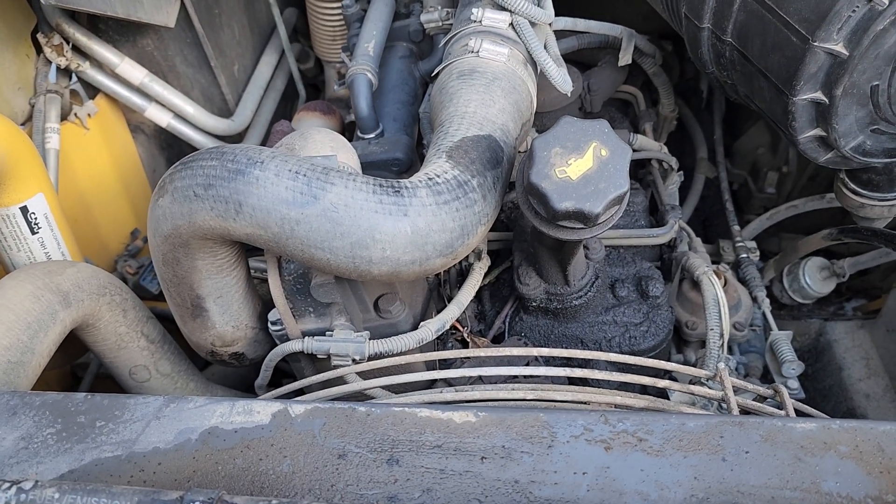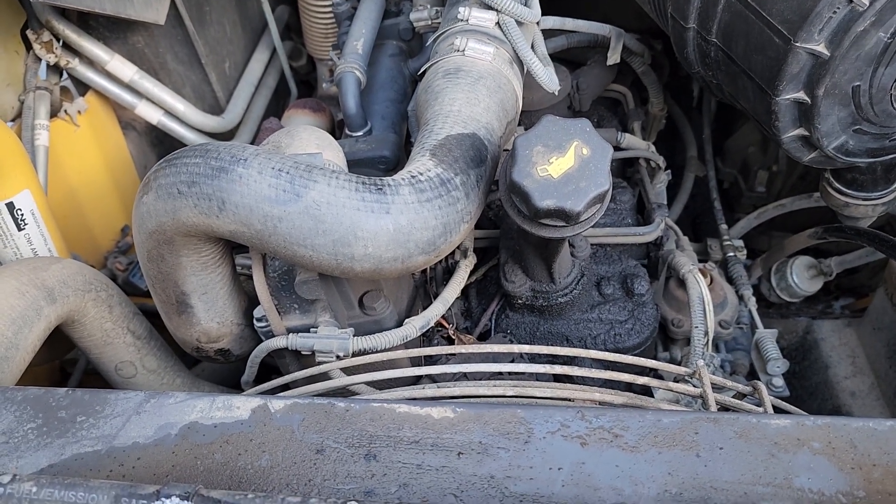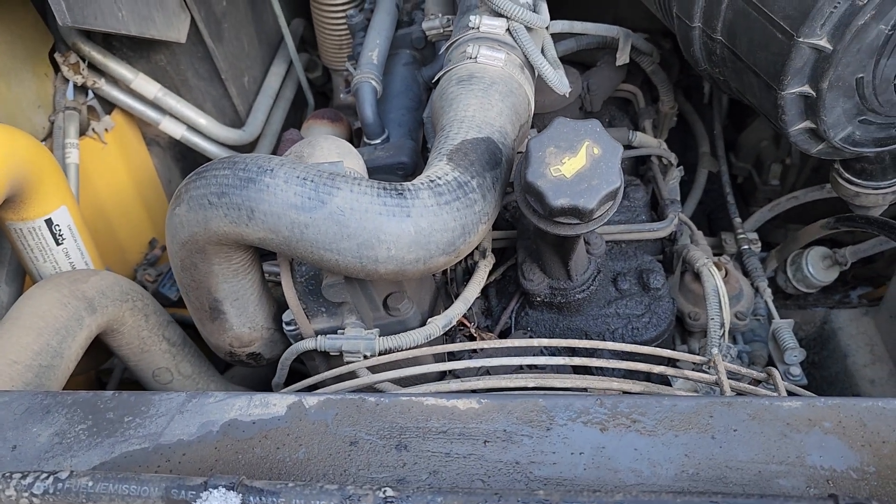Anyway, an easy way to get your skid steer running in super cold weather: apply the starter fluid closer to the turbo.